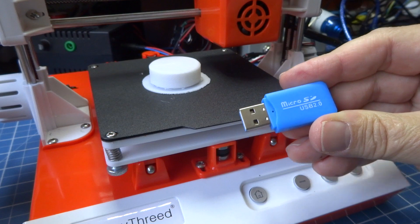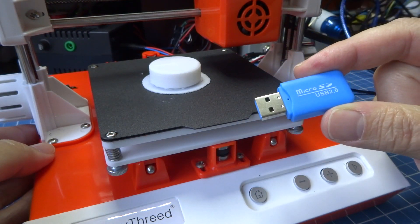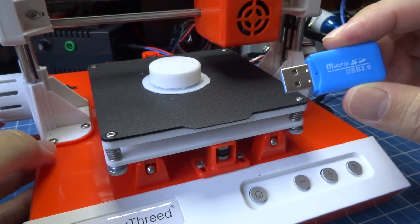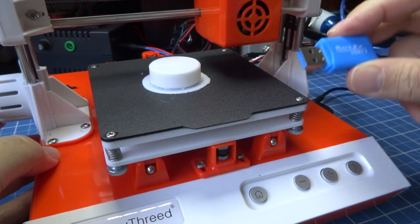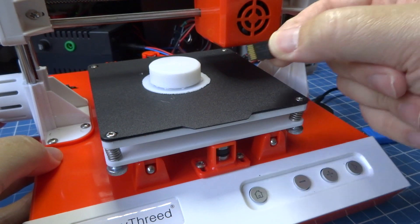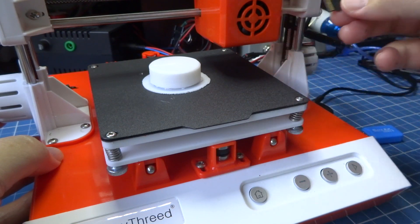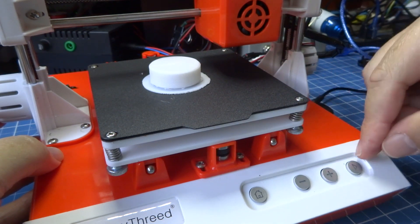It comes together in an SD card, so it comes together with the software, with the video of how to mount it, how to use the software for the printer, which is the software that controls the printer, how to use it through the SD card. We insert the card in it, that comes together, and this card comes together with the design. It's a 4GB card, and it starts to print when I turn it on and press play.